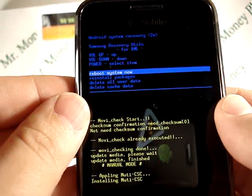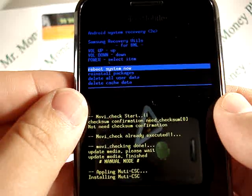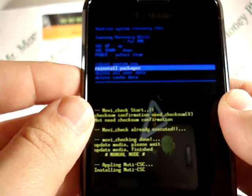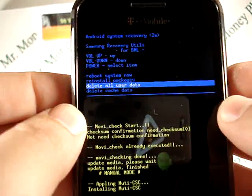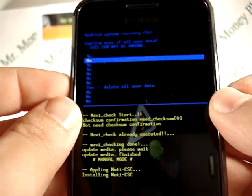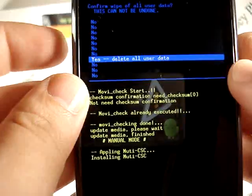The options we're given here are: reboot system, reinstall packages, delete all user data, or delete cache data. For the purpose of removing all information, we're going to scroll down to delete all user data. You hit the power button to select it, and you've got a bunch of no's, but we're going to scroll down to the yes — delete all user data.